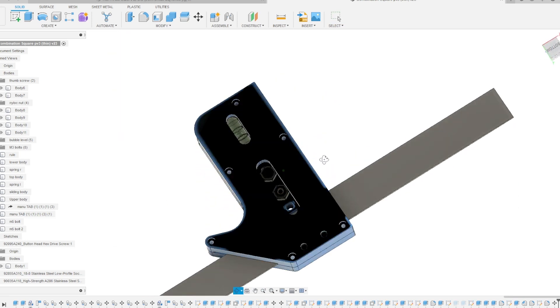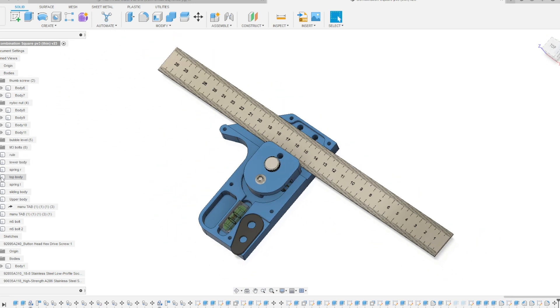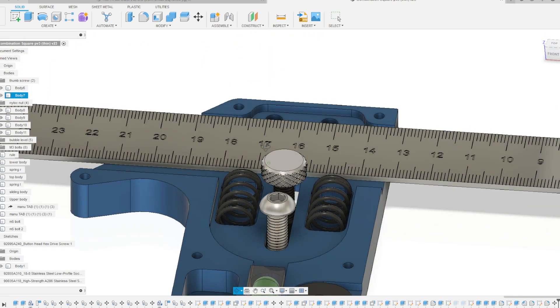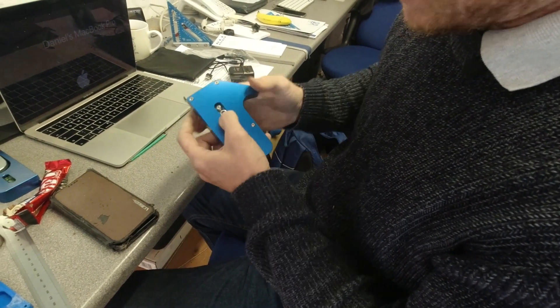We're getting there with it — so far it looks pretty impressive and we're testing it out at the moment. In this video I just wanted to update you and show you what we're doing so far and roughly what it's going to look like. It looks a little bit like a stapler at the moment, so we need to work on that, but generally you'll see how the project is coming along.